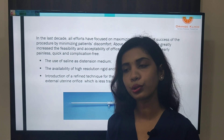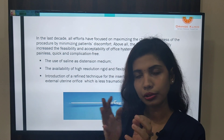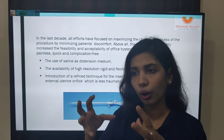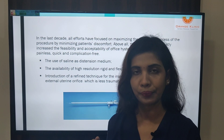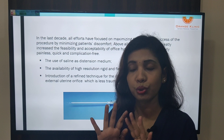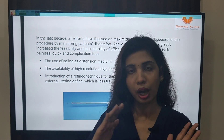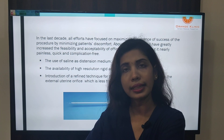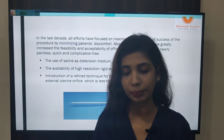Earlier, people used to hold the vulva so that the vagina becomes a cavity, and the water distends it so we can see the external os easily. But now the technique is we do not touch the patient at all. The patient is comfortable — this is an office setup. We do not want to touch the patient or cause her any pain.